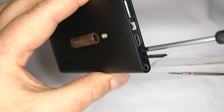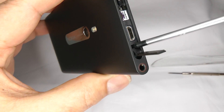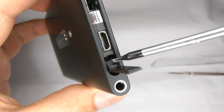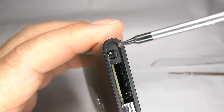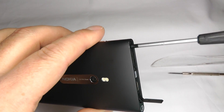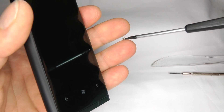Undo this screw first — you can't take it completely out because it's too big to fit through the gap, so be careful not to lose it when you take the screen out. Now undo this second screw, which comes out quite easily. Be careful not to lose that one either.